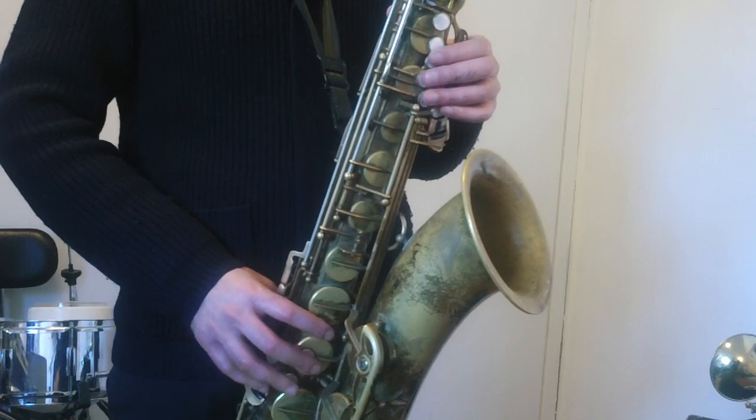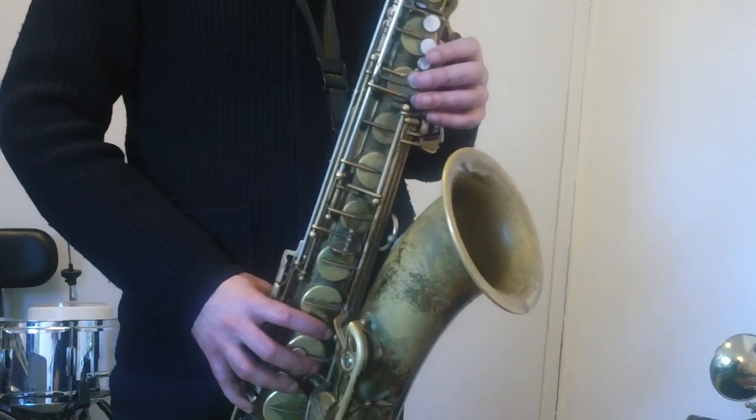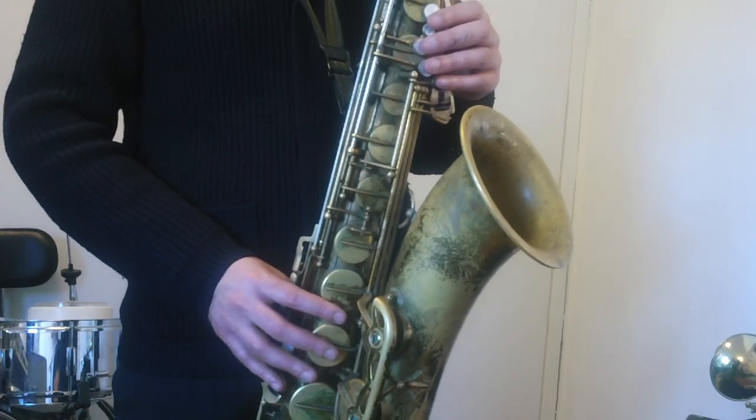So there was a saxophone-only bonus. That was lick number four up an octave. We're moving on to lick number five. One, a two, a one, two, three.